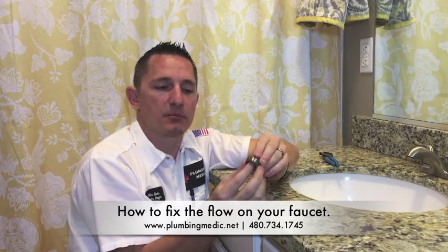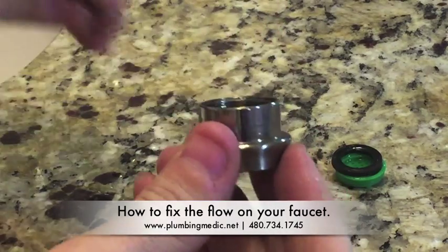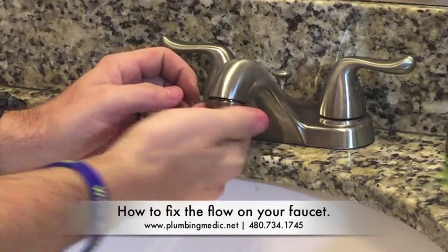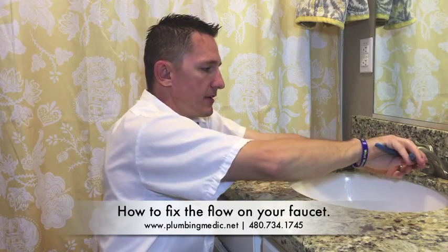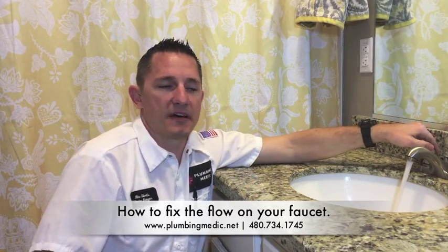In some cases you'll have to push the bottom and you'll remove the aerator. Get a new aerator, put it in place, and simply put it back on. Once you get it threaded all the way on, just give it a little tight nudge there, turn it on, and you have a much better spray.